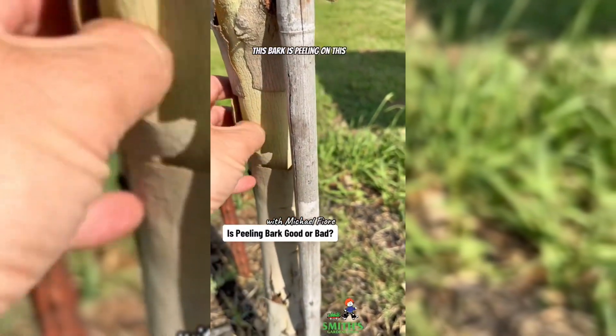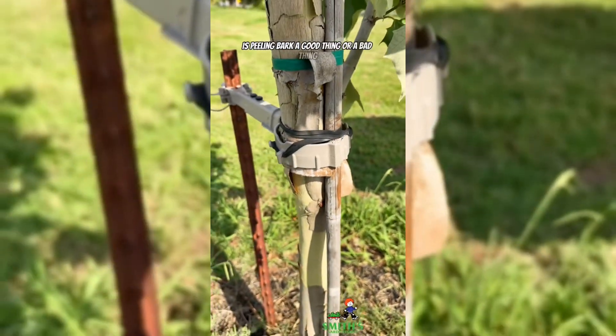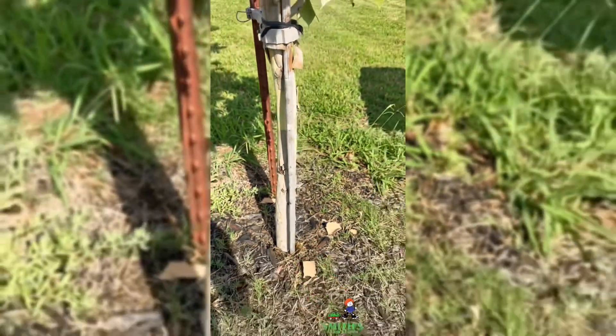This bark is peeling on this tree. Is peeling bark a good thing or a bad thing? Let's talk about it. The answer is yes — it can be a good thing or it can be a bad thing. Let me show you the differences in a couple types of bark.